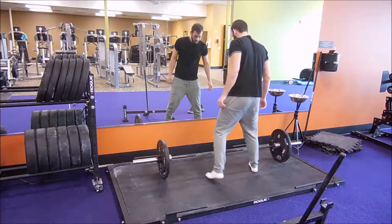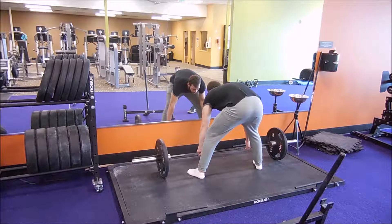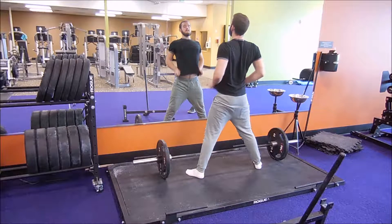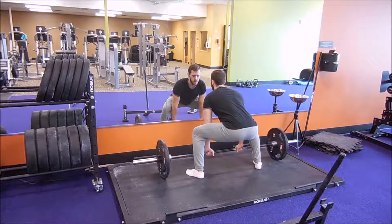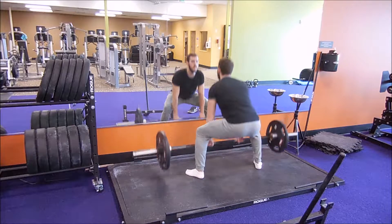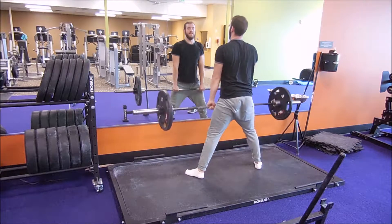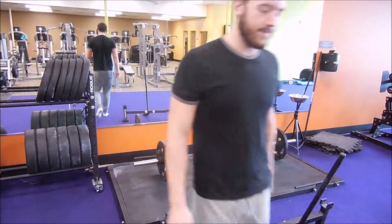Anyway, some deadlifts today — I feel like my form was as good as it's ever been. Right now I'm just warming up with one plate. I go up in roughly 50-pound increments: basically it went from 185 to 225 to 275 to 315.